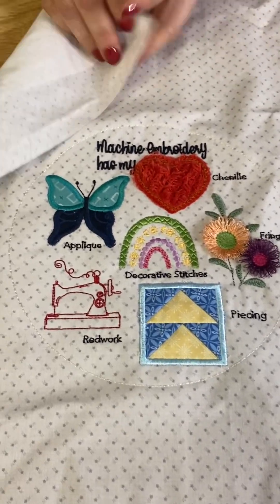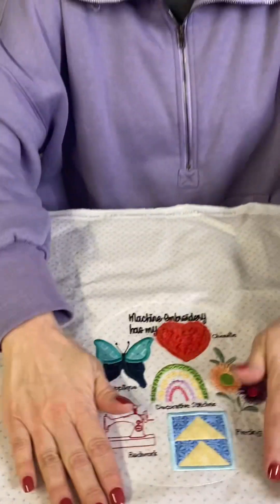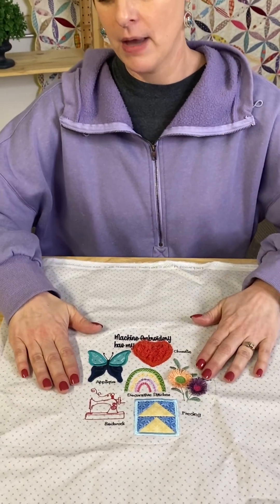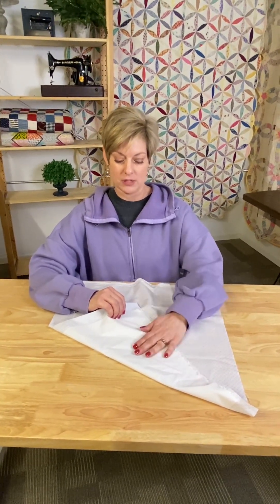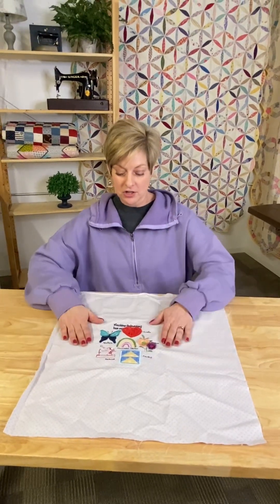The first thing you want to do is stabilize the back of your fabric with Kimberbell's fusible stabilizer. That is really good to help stabilize the fabric and keep it from puckering when there's a satin stitch or a lot of different layers. You still want to use your stabilizer — this is in addition to the stabilizer she calls for, which I believe was a light mesh stabilizer.